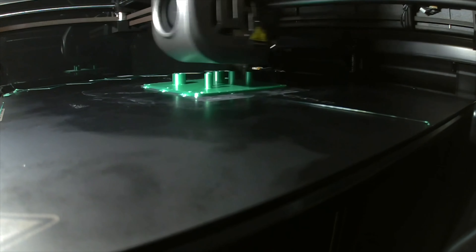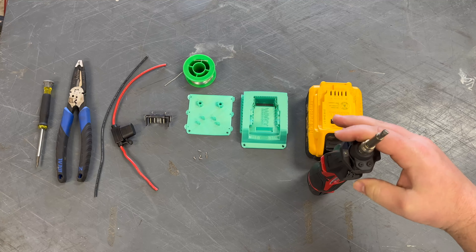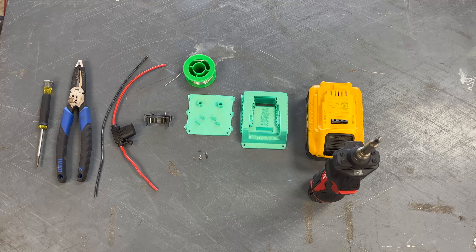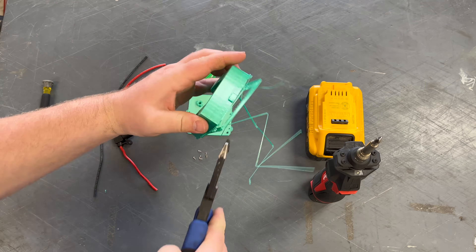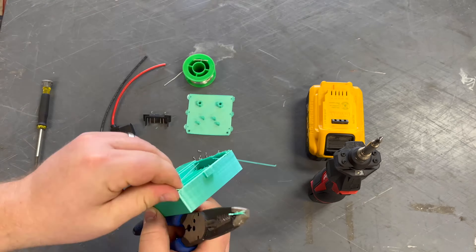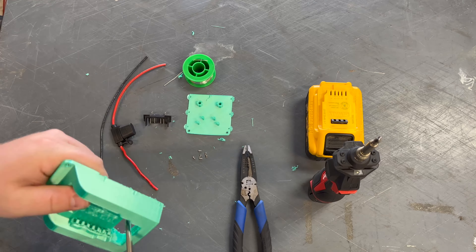So the first thing that we're going to do is we're going to break off the supports that we had to add. That just helps make the print — whenever you have voids and stuff, it can't print over nothing, so you've got to pop those supports out of there.